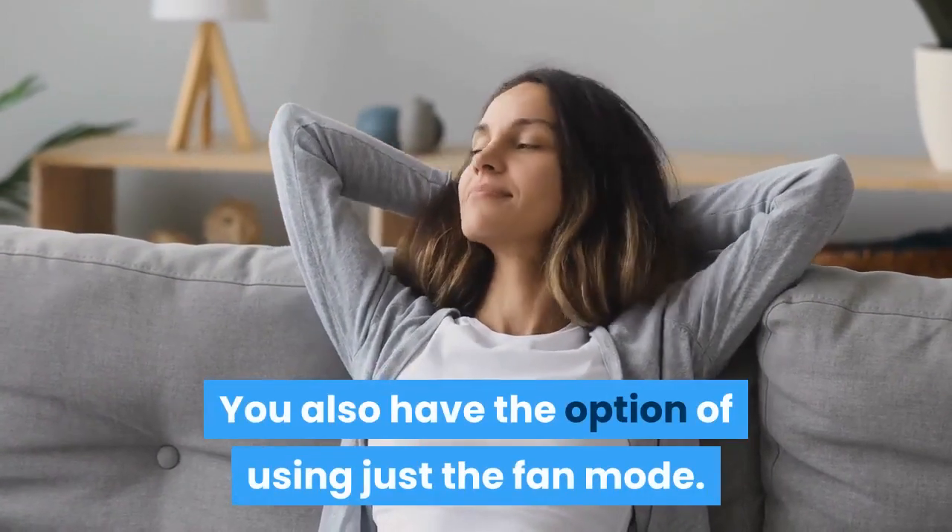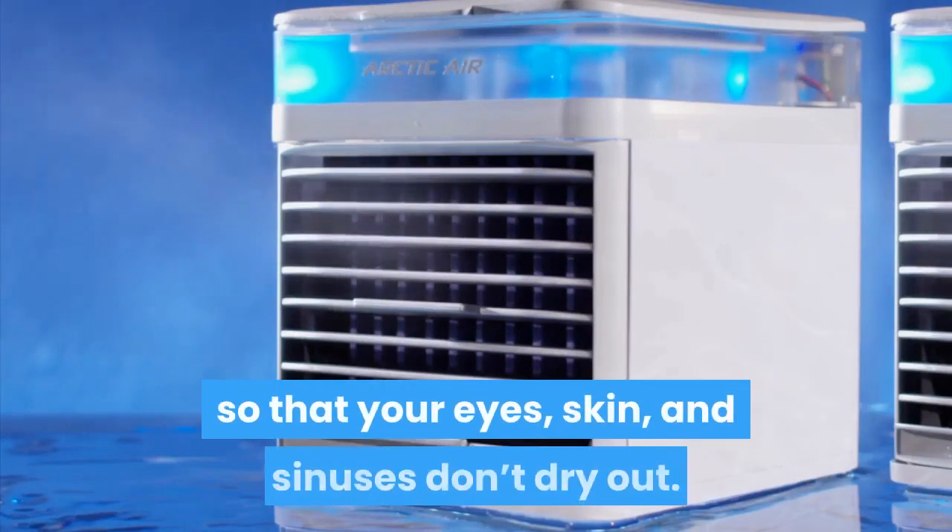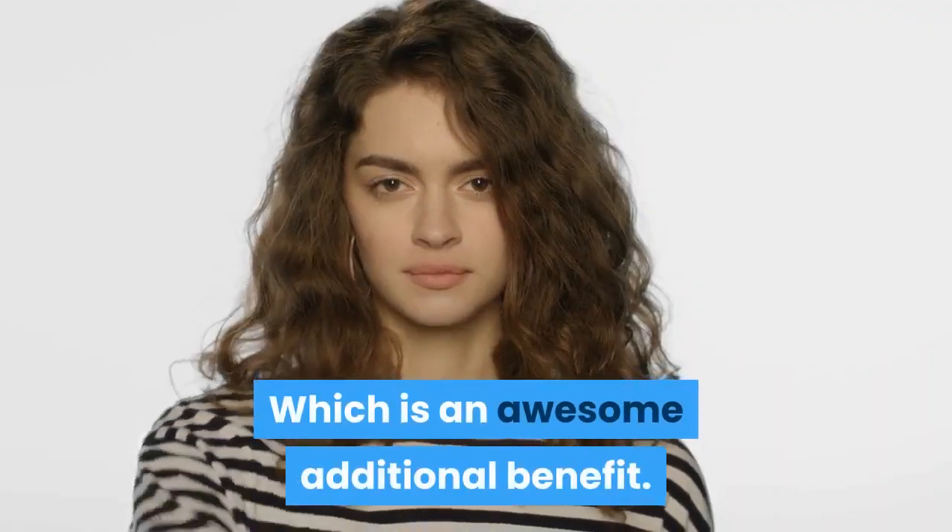You also have the option of using just the fan mode, and it can add moisture to the air with a humidifier feature so that your eyes, skin, and sinuses don't dry out, which is an awesome additional benefit.